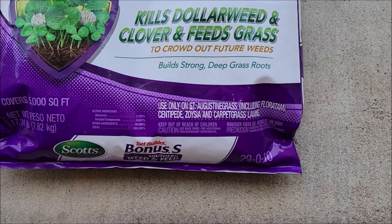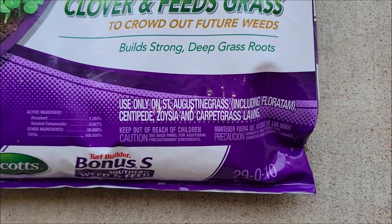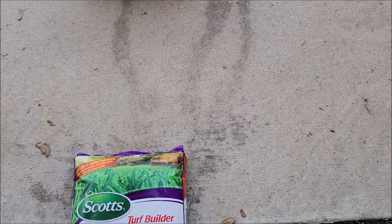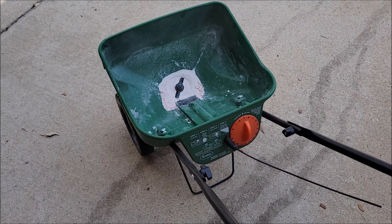You've got to make sure you have the right kind of lawn. We have St. Augustine in the front and Zoysia in the back, so this works perfect for both the front and the back for us. Here's how I do it — I get one of these bags and one of these Scott's broadcast spreaders.